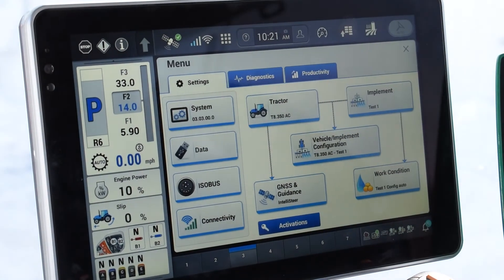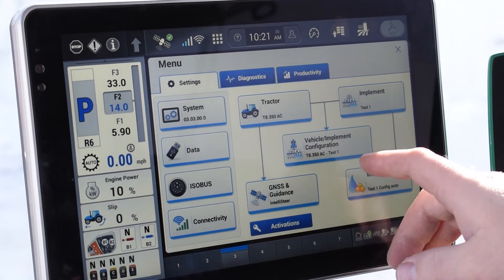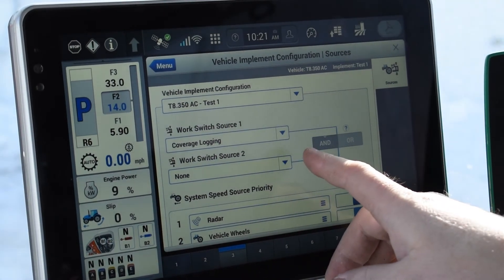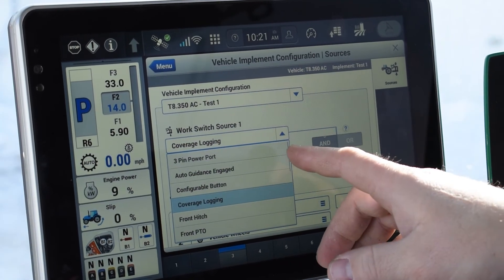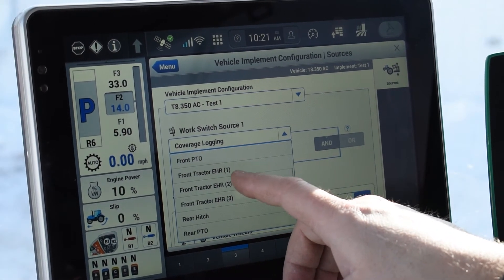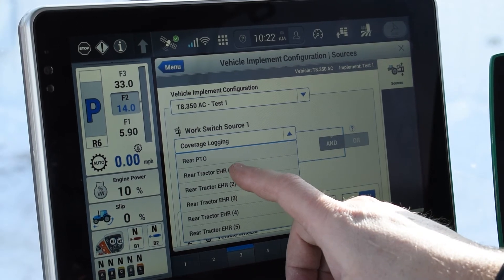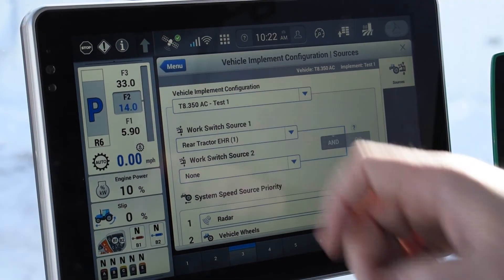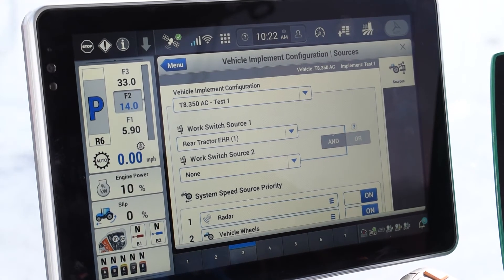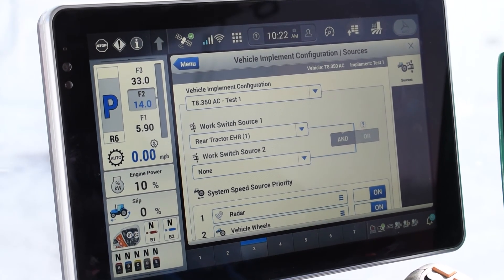Once that's all set up, we're going to hit the menu button, go back, and then you're going to see down from your implement — your vehicle implement configuration. You're going to want to select that. For mapping, you'll see you have a work switch source one and two. If you want coverage logging while you're running, you can pick any one of these buttons. If you want it on your remote EHR1, that's the front — but EHR1 rear remote is normally the one you're going to use to pick the implement up and down. When you select that, if I select the remote forward, you can see the arrow goes down. That is using my number one EHR remote to turn my coverage mapping on so that it will paint behind the implement while you're doing your application.